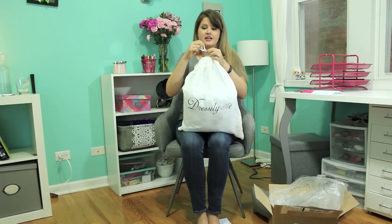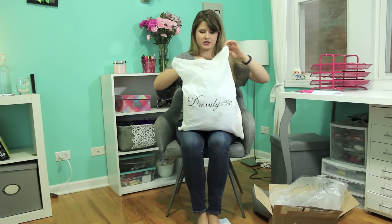So basically the whole point of me ordering from dressilyme is to see if the dress is actually going to look like the picture, if the measurements are what I ordered, and if it actually comes in a convenient amount of time and things like that. So I'm really testing out the dressilyme experience.